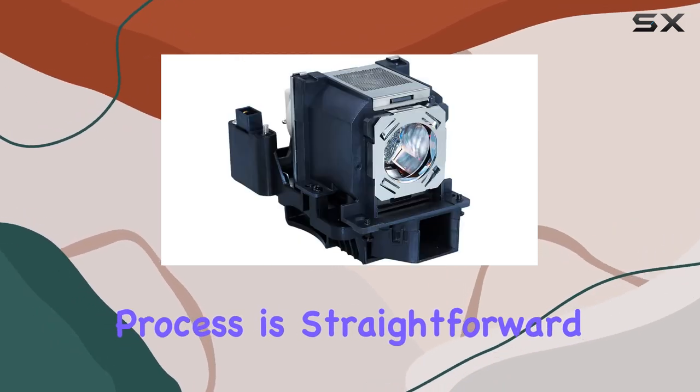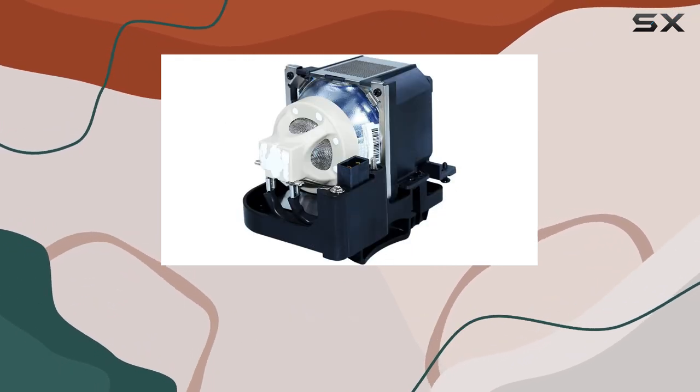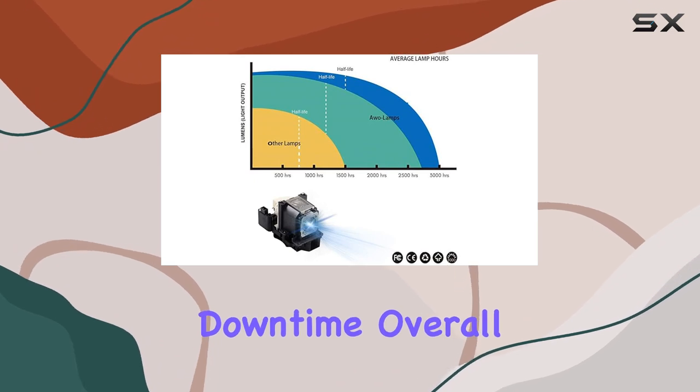The lamp's installation process is straightforward, thanks to the included housing, which makes it a hassle-free replacement for your existing projector lamp. This ease of installation means you can get back to enjoying your projector's high-quality visuals without significant downtime.